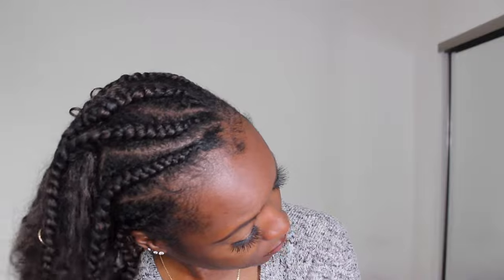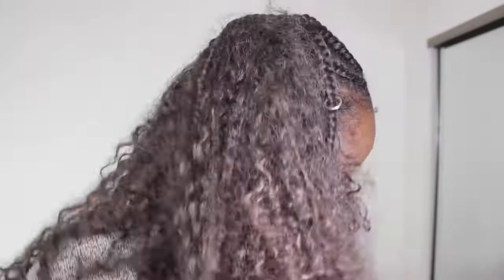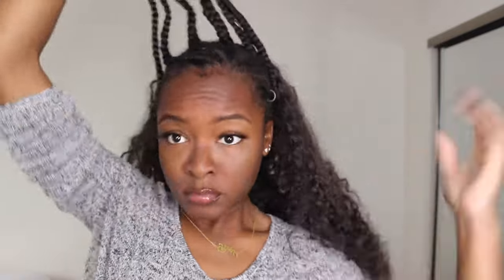So here I am looking rough — toe up from the flow up, honey. I'm just going to go ahead and take this ponytail out. I've been wearing it up like this for a couple days probably, so this is how it's looking. It definitely looks super matted, and you can see the hair is kind of sticking together. This is synthetic braiding hair, $3 braiding hair to be exact, so of course it's going to tangle.